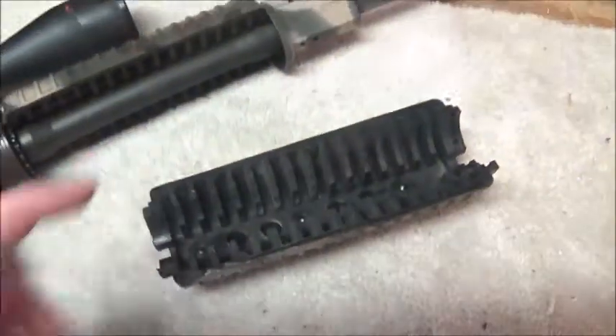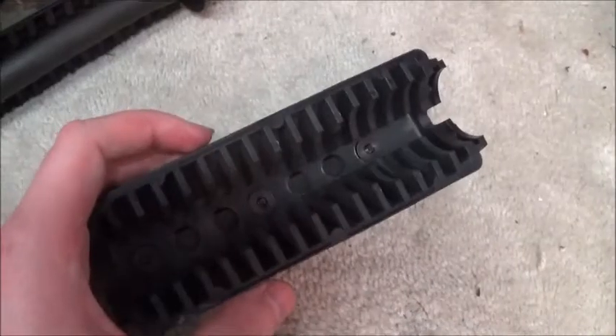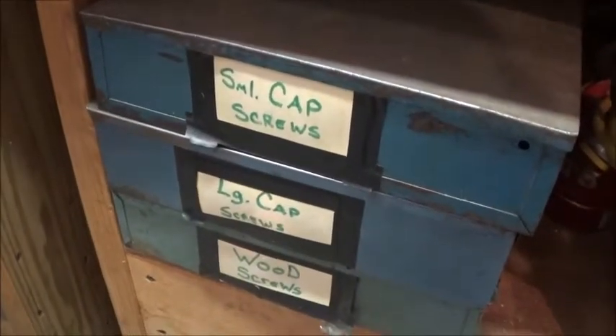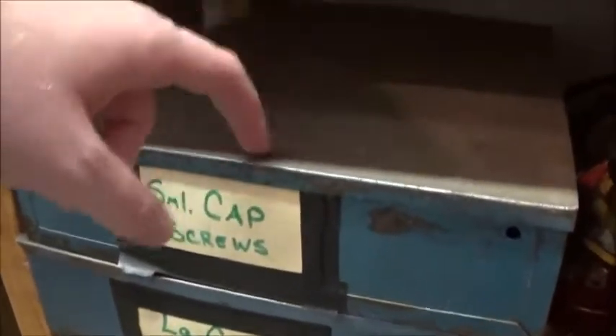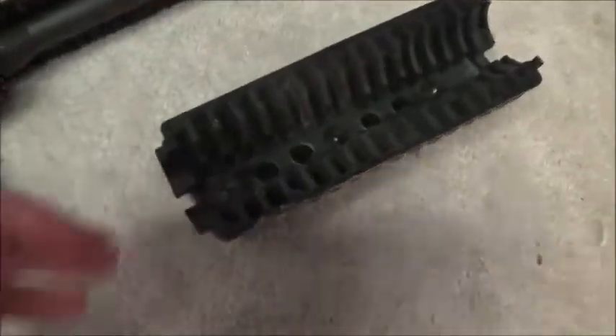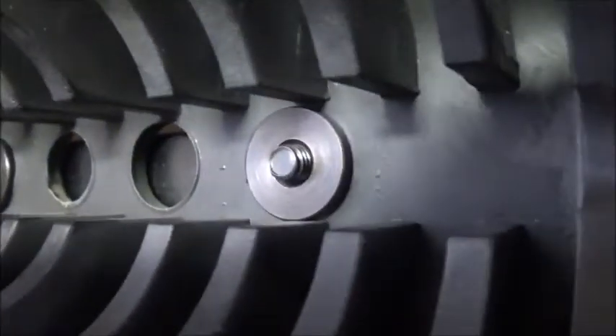But we have plenty of them in case we needed to — we have a whole metal chest full of washers. But anyway, I am happy to see that it worked and that I didn't have to put any washers in on it.